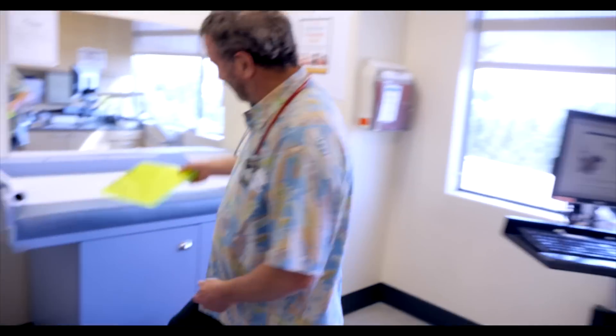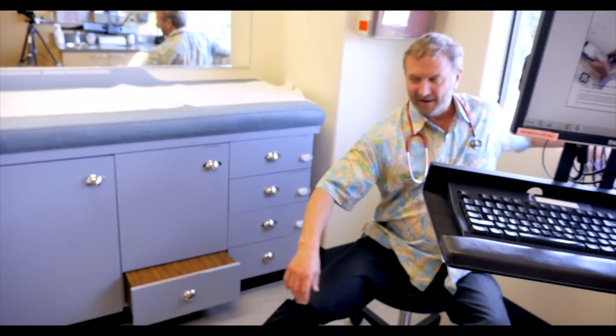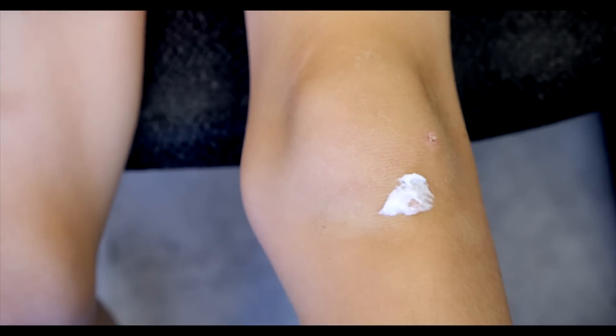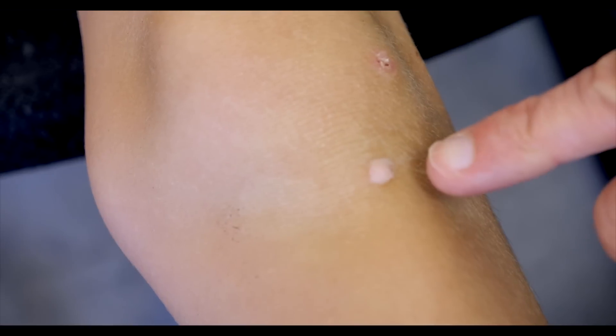Hey buddy, how you doing? Good? Alright. That is some numbing cream - it's lidocaine, prilocaine - and we'll just get that wiped off. There's your wart. Look at that, right there.